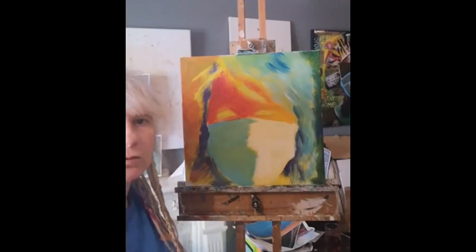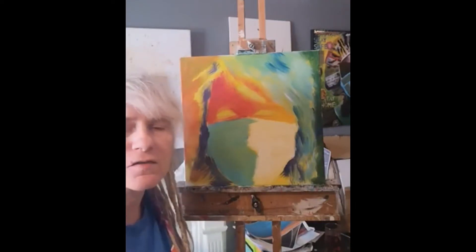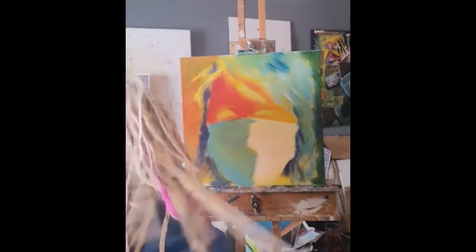That's pretty much all the canvas covered. Now I'm going to get a smaller brush. One of the most important parts of a portrait is getting the eyes in — you'll find that once you've got the eyes it really brings it to life. I'm going to go for a deep violet.